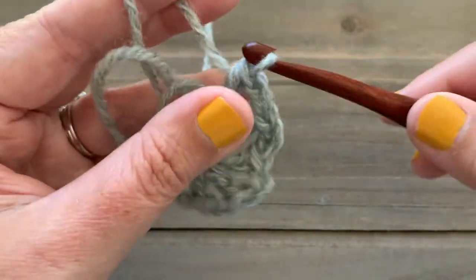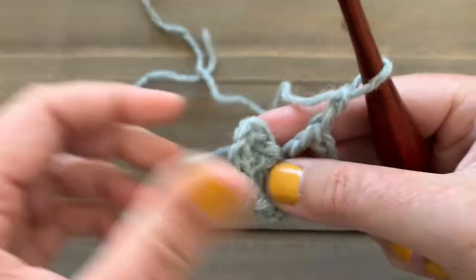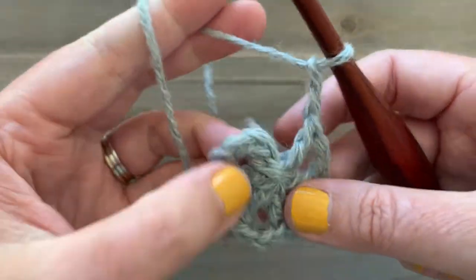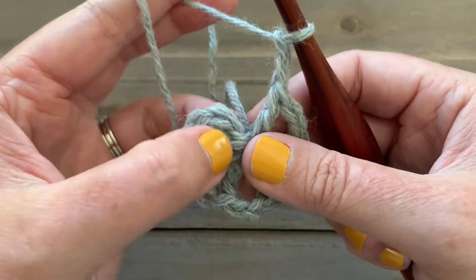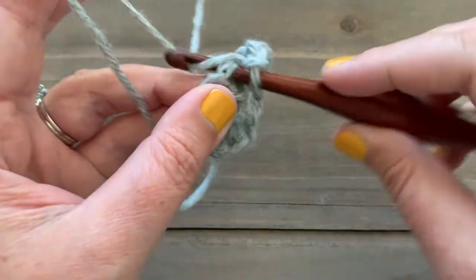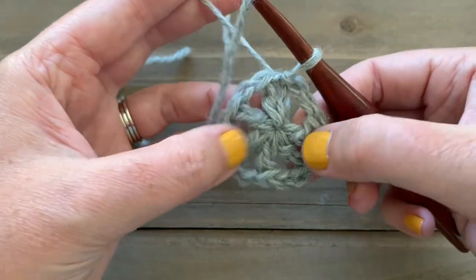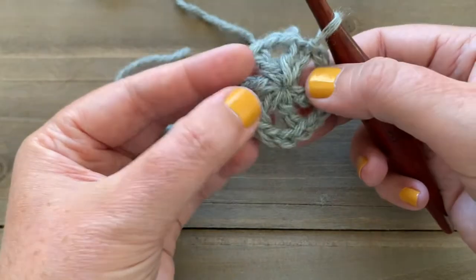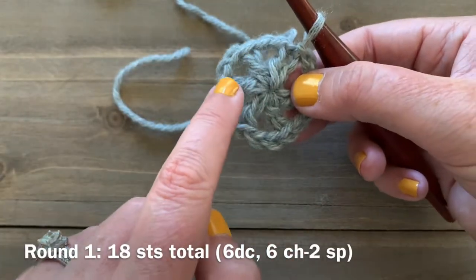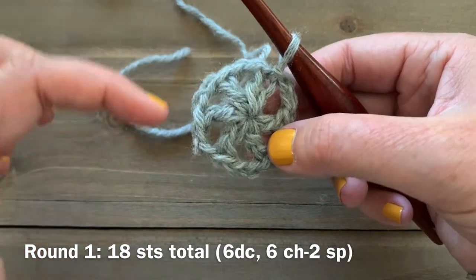Then we can pull our ring tight and we are going to slip stitch to our first double crochet to join our round. So we're going to be working in joined rounds for our snowflake. Make sure you have six double crochets and six chain-two spaces.